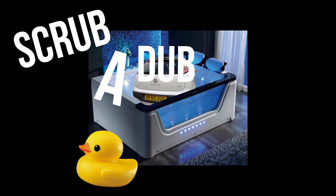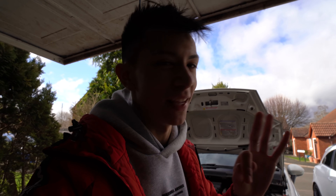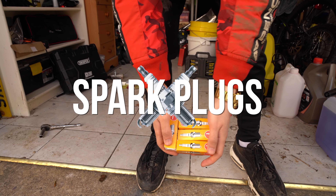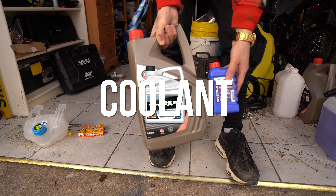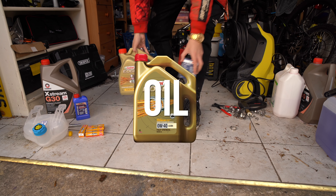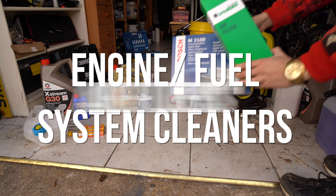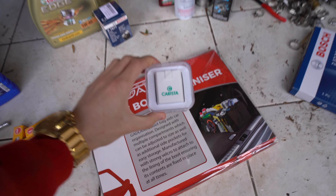That is why today we are giving this engine a little scrubber. There's also a knocking sound on this car when you turn left and right, and the next video will hopefully be me trying to fix that. But today we are doing everything from spark plugs to coolant, oil and oil filter, two fuel system flushes, engine flushes, air filters, and a boot organizer.